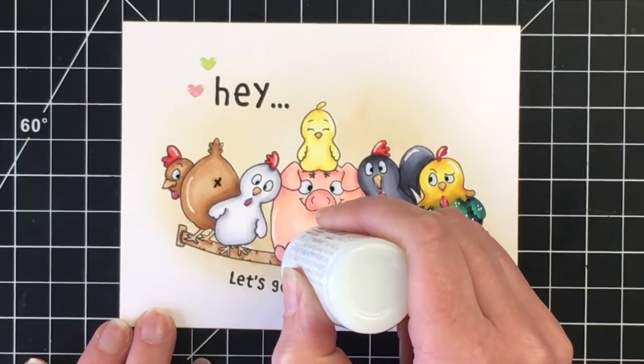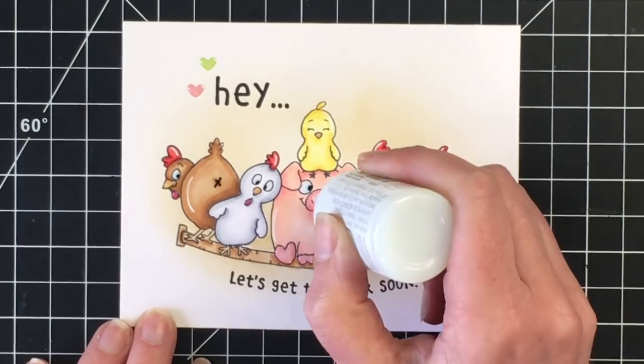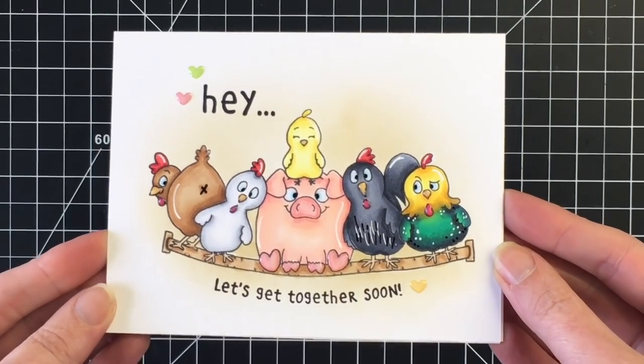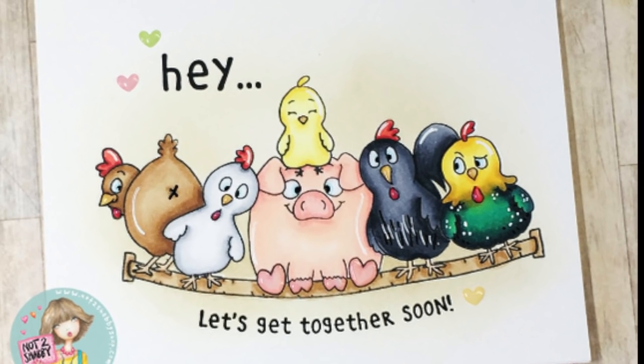I hope you guys enjoyed this card — I know you seem to really enjoy the first one. Don't forget to use coupon code GEN10 to save 10% off your order, and there is a link below to the Not Too Shabby Shop. Thank you so much for joining me and I will see you really soon in the next video. Take care everybody, bye.